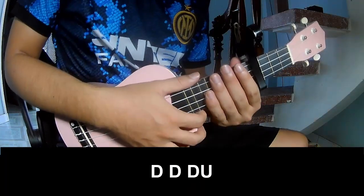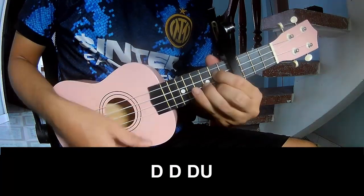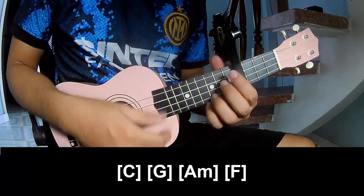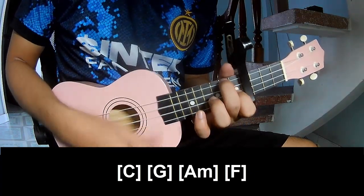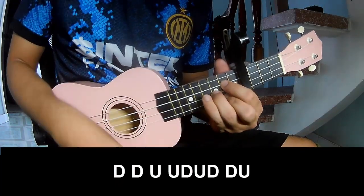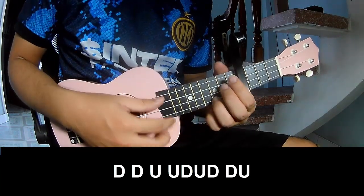For the verse and reframe, we will play: tau tau, up, up, tau tau tau tau, up. Tau, tau, tau, tau, tau, tau, tau — and you play long C, D, G, Am and F. And you play tau, tau, tau and you play long C.